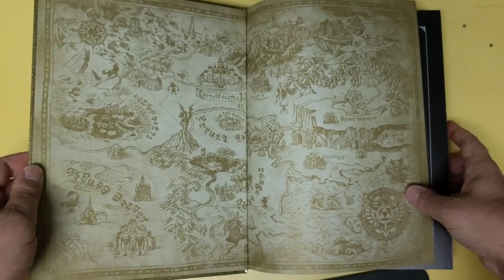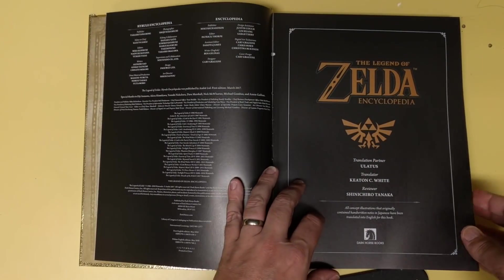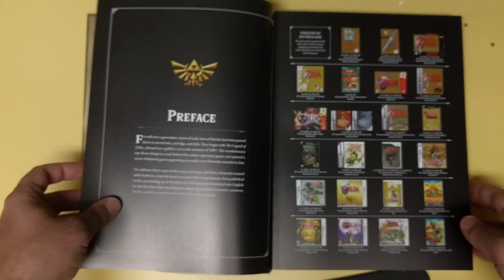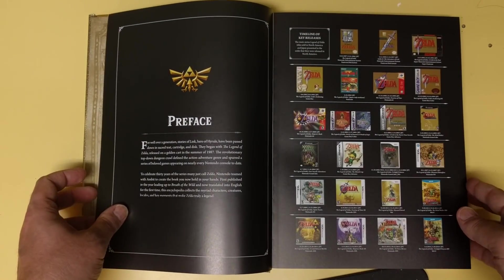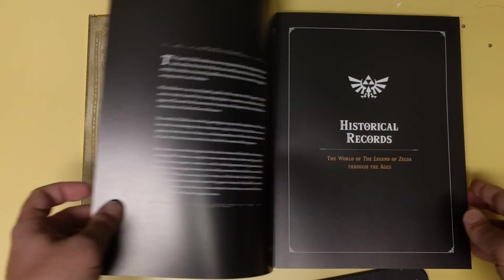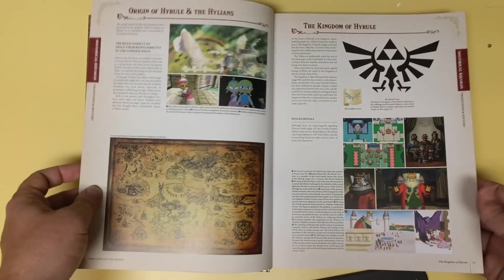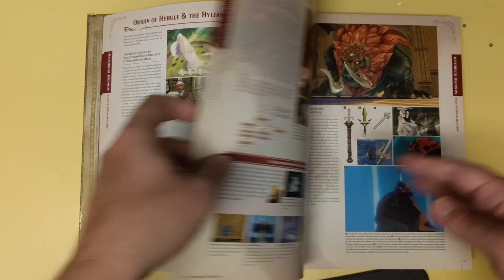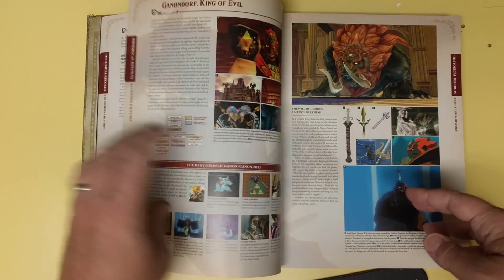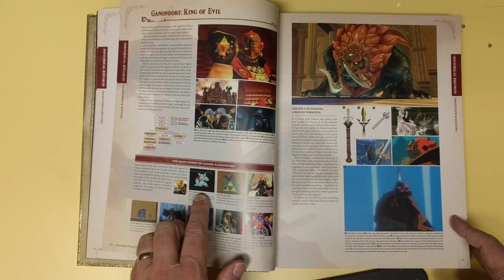Let's open it up just a little bit here. I'll show you a little bit. So here's Hyrule, and I'm not going to go through page by page, but it just kind of goes through — it's what you would think a Zelda book would be. Here's the covers, even the Famicom — oh, that's the Famicom Disk System cover. The timelines, traditions, history. It jumps right into it too. It's not like, here's Zelda 1 all the way through modern Breath of the Wild.